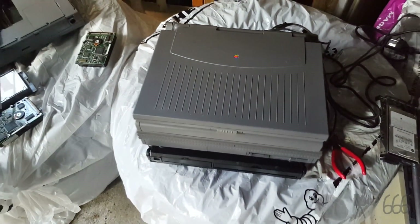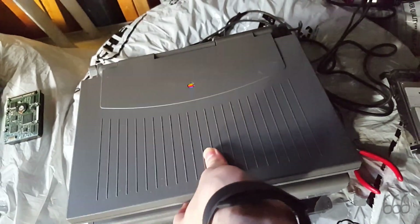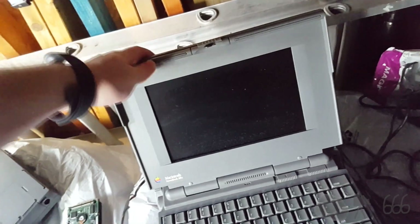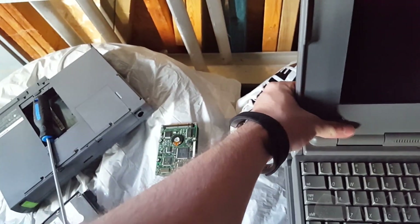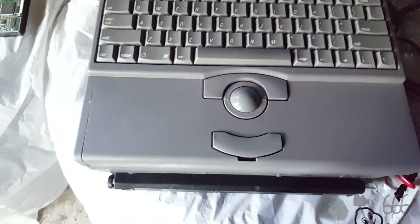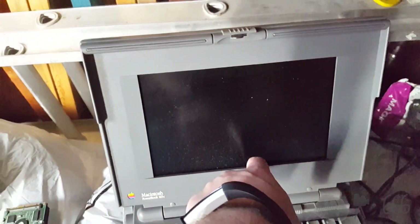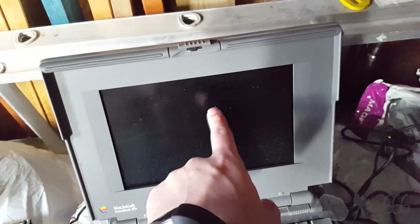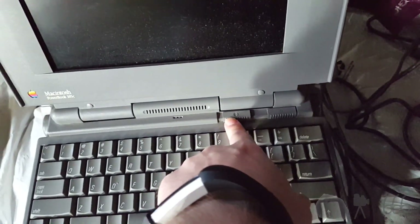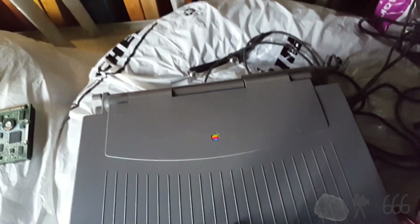It is a PowerBook 165C. And as you can see, it's actually in really good condition, or so it would seem at first. The hinge over here is a little broken, but other than that it looks okay. Now, this being a 165C, the display is a little bit bigger than the 180C, but it's also passive matrix — that's why you've got the two controls there. I think the 180C just had a brightness control.